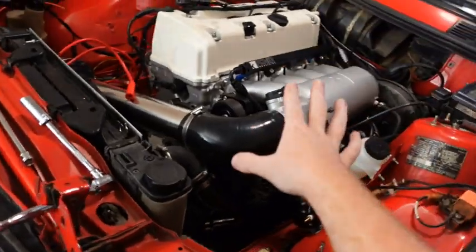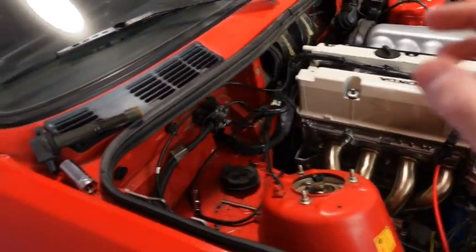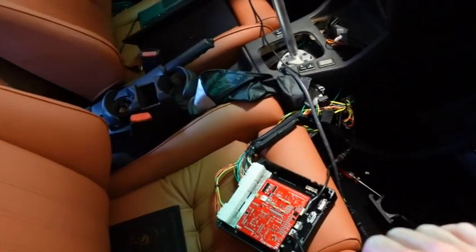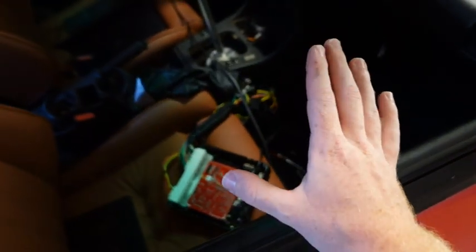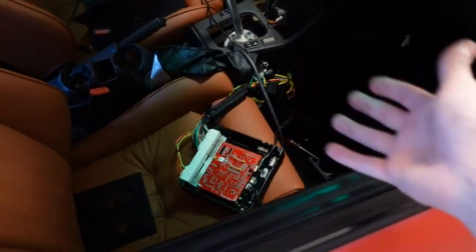One of the issues I found is that Greta was running super rich, and I looked at the O2 sensor in the Link ECU and it wasn't actually reading. So I figured the best way to fix that is to install a CAN lambda sensor on the ECU. I'll put clips of me installing the Link CAN lambda right here so you guys can see the process — it's really straightforward and pretty easy.